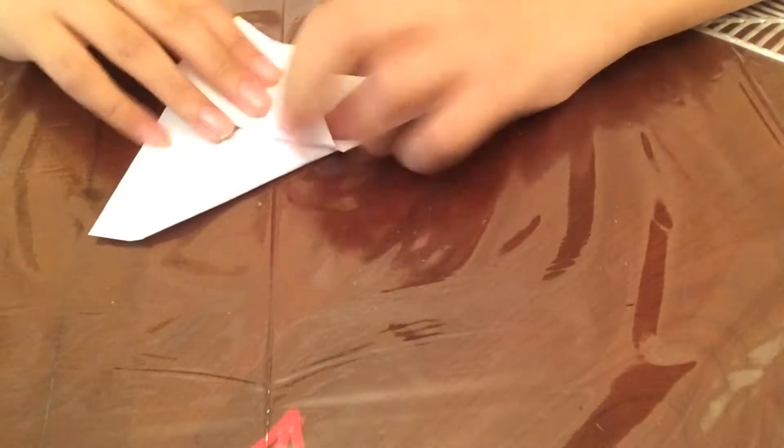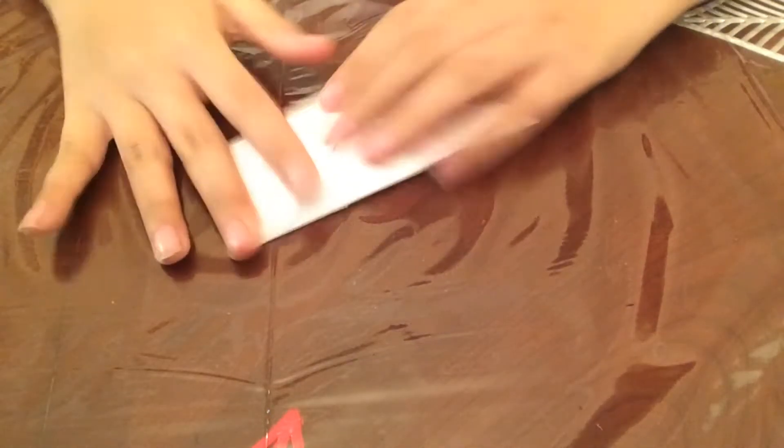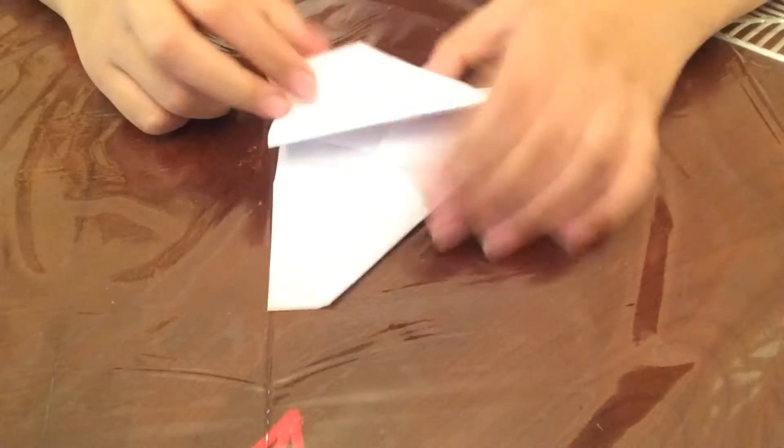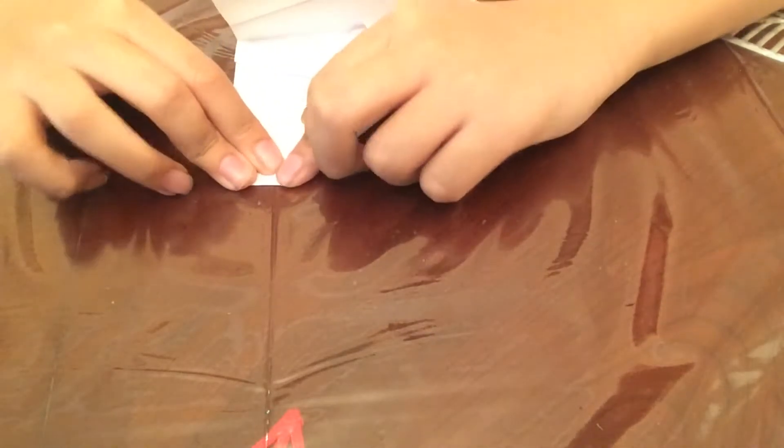Then you fold the wings down. These little things up, and right here — and we are done. You have the world's farthest flying airplane, AKA sweet sand. Mine's a little uneven, but oh well. So there you go — it's a tiny little airplane, but it has a mean punch.